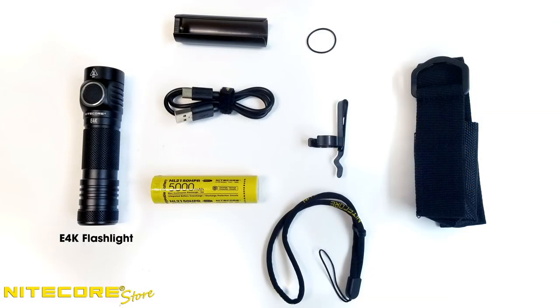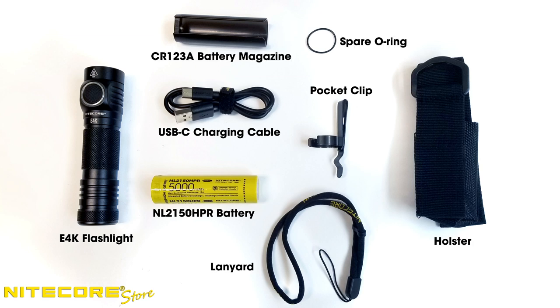Out of the box, the E4K comes with the flashlight, an NL2150 HPR battery, a USB-C charging cable, pocket clip, lanyard, holster, spare o-ring, and CR123A battery magazine.